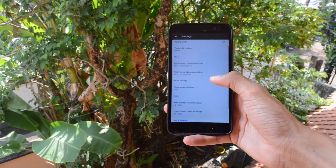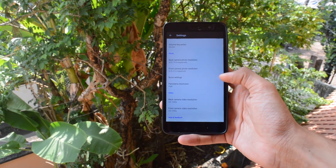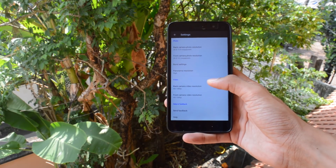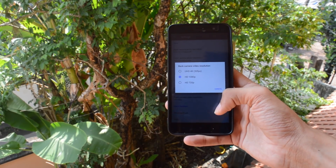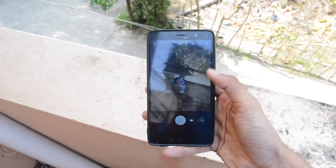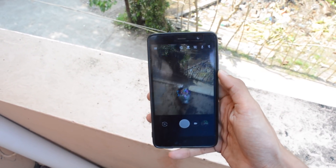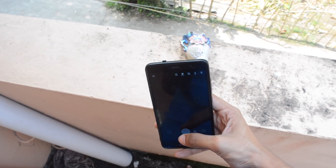Going over to the settings, you get quality settings, and the back camera is provided with 4K at 30 frames per second, which was not available in MIUI — so that's a great addition. Another feature I like is focus locking, where you can lock the subject focus and then take the photo.